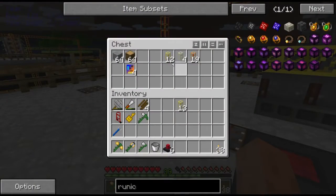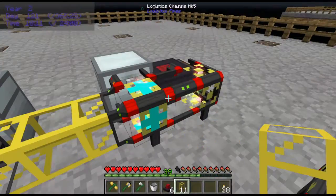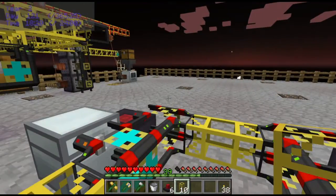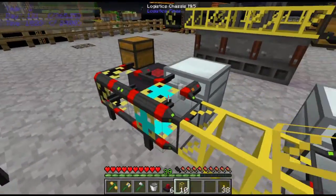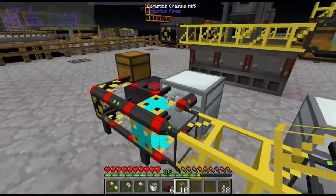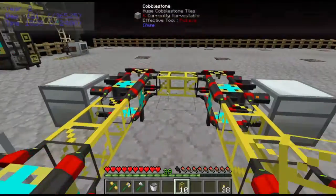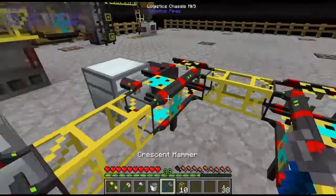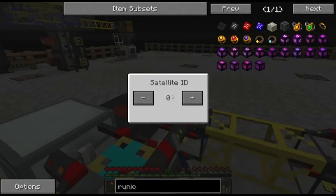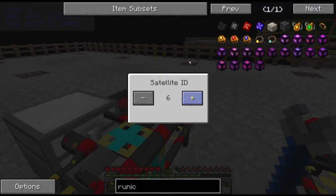We can connect this up with some golden pipes. Everything is connected up to a pipe, and we don't have any intersections that are not Logistics Pipes, so we're good. Now I need to configure all of these satellite pipes to have IDs on them. This one is three, here we have four, five, and six.